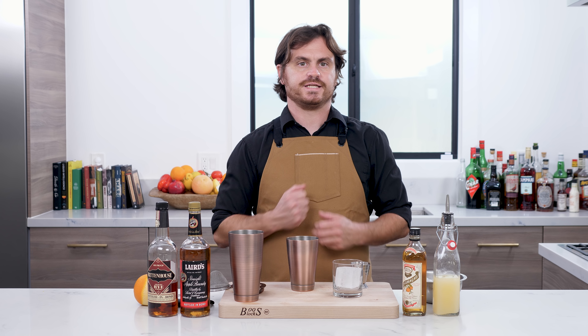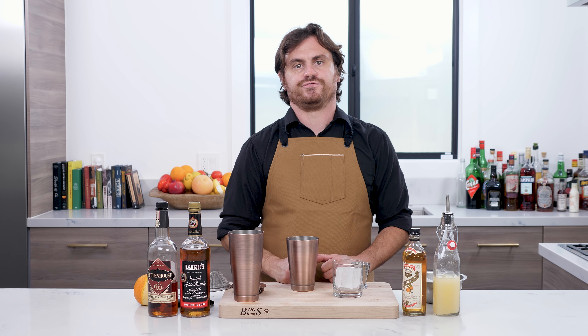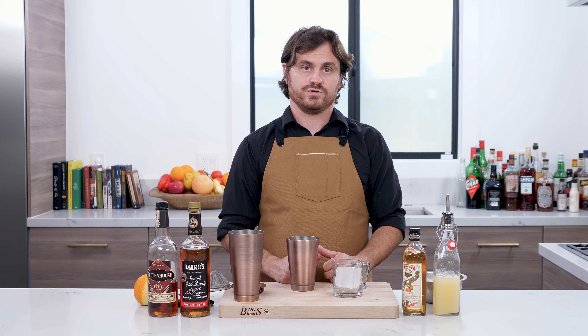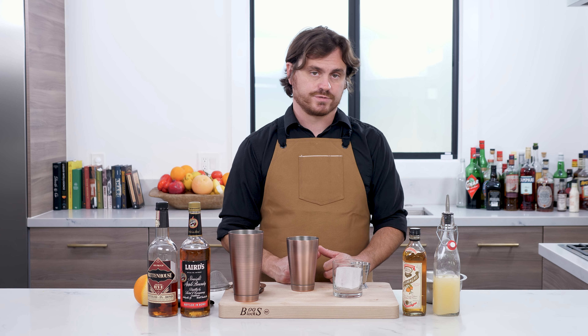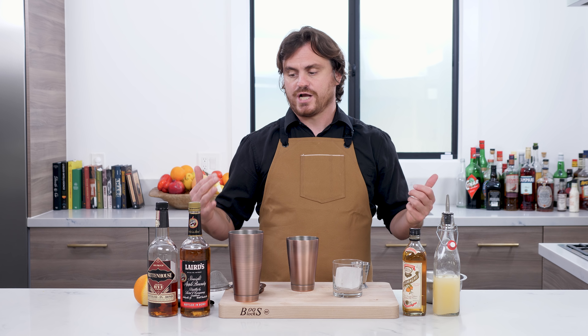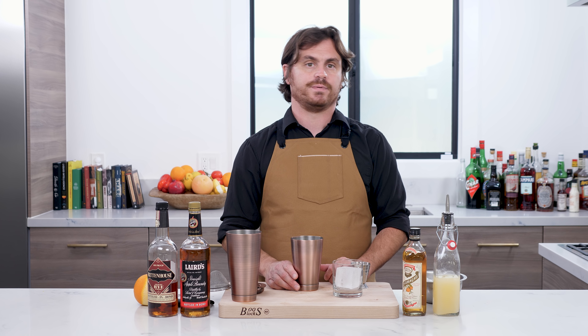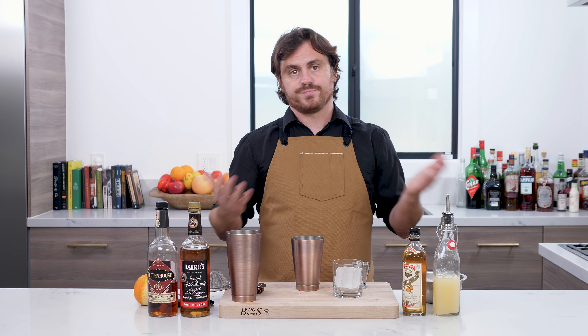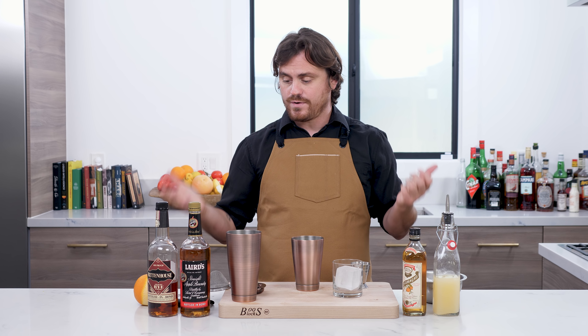What's up guys? Welcome back to the Educated Barfly. Today I'm going to do another Applejack cocktail for you because as I told you before, and as you know from the spirited talk we did earlier this month, it is National Applejack Month. October is National Applejack Month and I've done a pretty bad job of giving you guys Applejack cocktails, and some people have been asking me for them so I'm going to do some more.